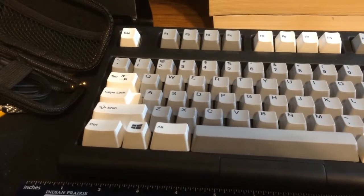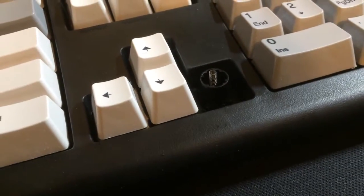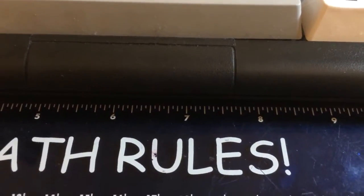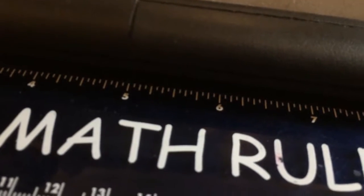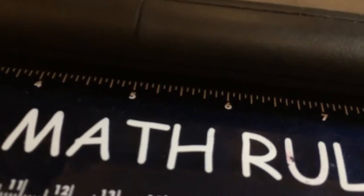First off, new keyboard. Before I was using an Egotech RGB keyboard with Outemu Blue switches — a nice mechanical keyboard. I recently bought the Unicomp Ultra Classic. It's a buckling spring keyboard, the same type of switches from the 1990s IBM Model M. It's actually a membrane keyboard, not traditional mechanical, but it has a really nice mechanical feel to it.